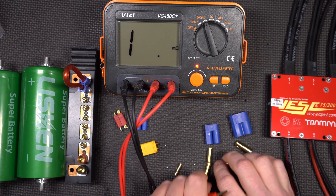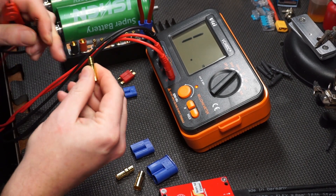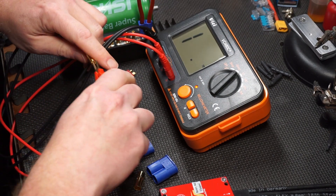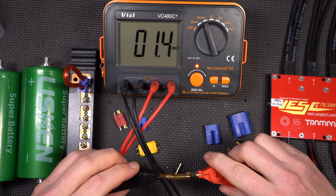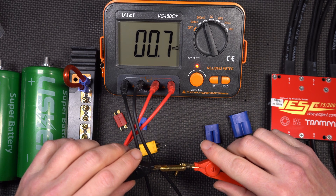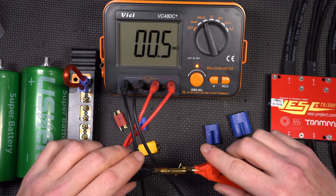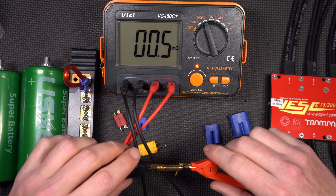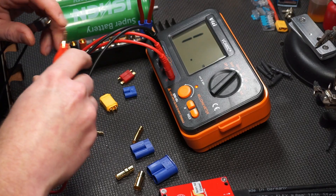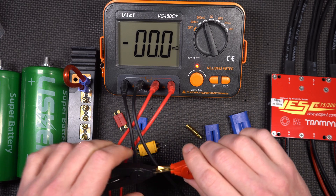Next up, EC5 connectors. You see a lot of these, particularly on larger RC LiPo packs and things of that nature. This is pretty much exactly the same as the quality XT60 connector — also half a milli-ohm. Making sure the meter didn't drift — nope, we're still good.